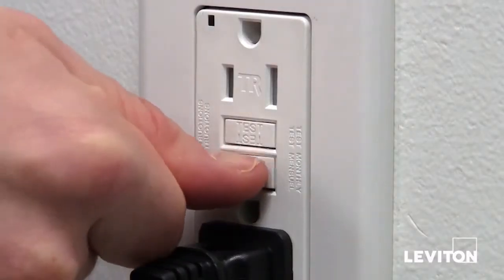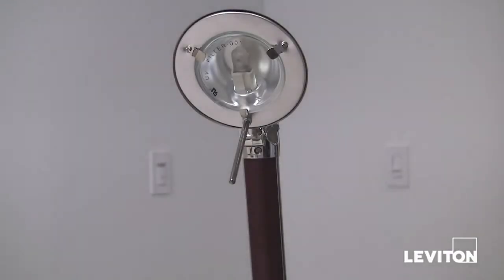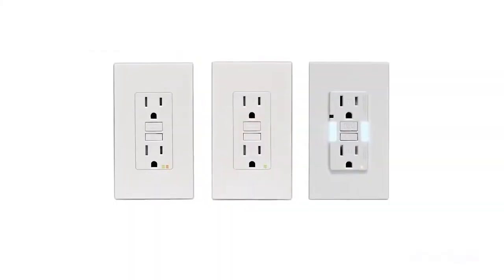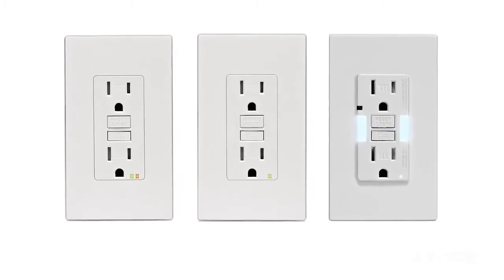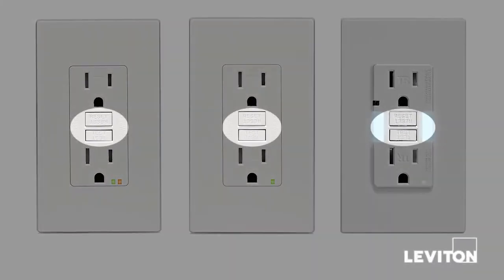Lastly, press the reset button. If your GFCI is working properly, the lamp or the radio will come back on. All Leviton Smart Lock Pro GFCIs have a reset lockout feature that will not allow power to be restored if the GFCI is damaged or cannot respond to a ground fault.